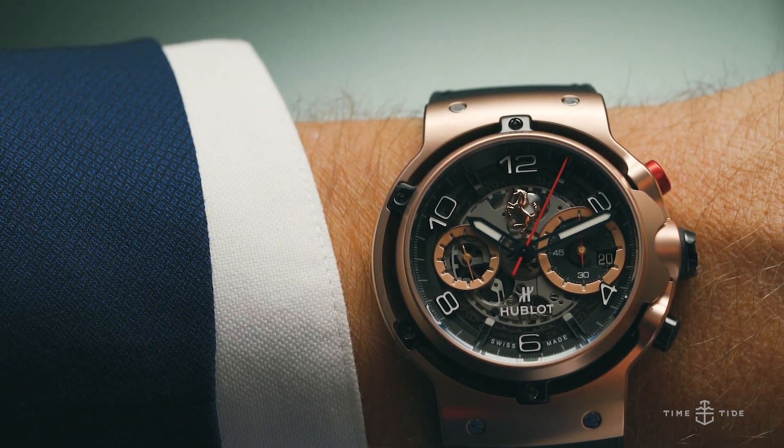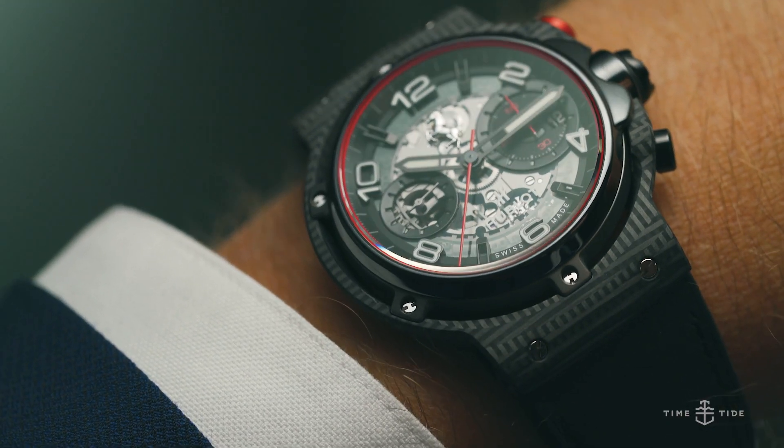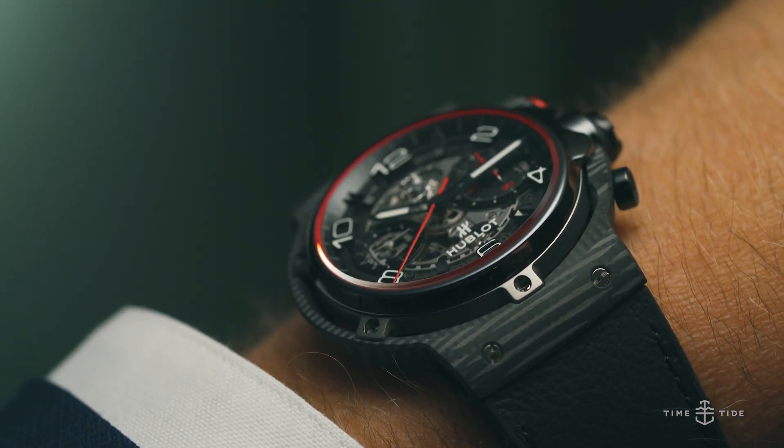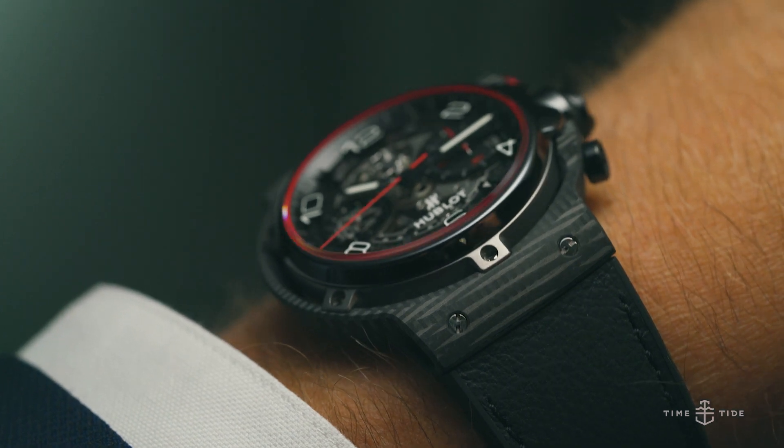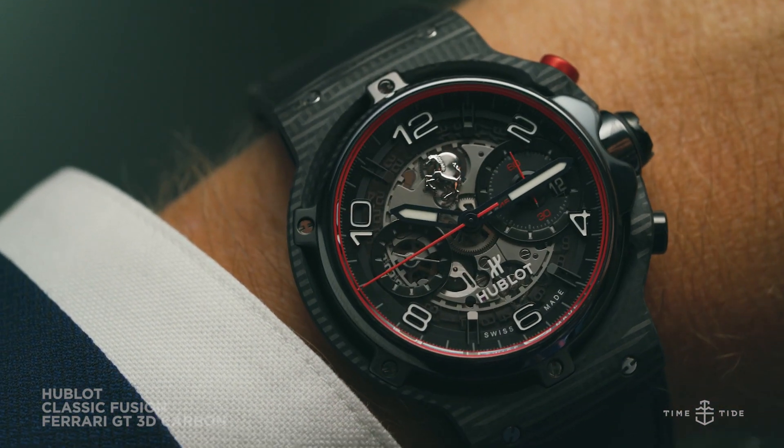The parallels between the supercars and timepieces runs far deeper than a Ferrari badge on the dial. Take, for example, this Hublot Classic Fusion Ferrari GT 3D Carbon.